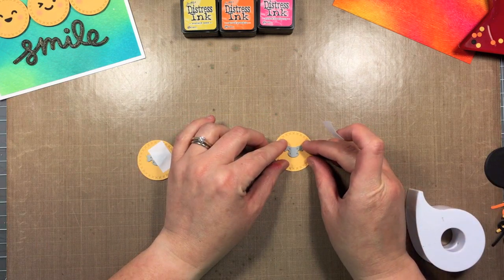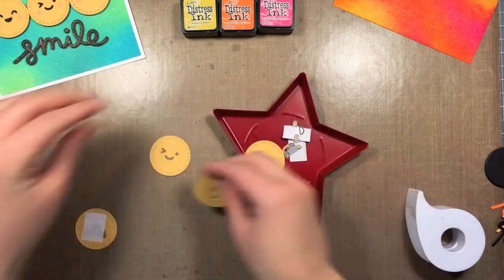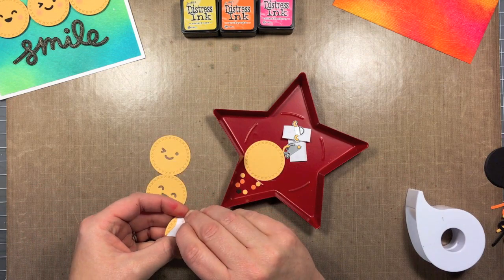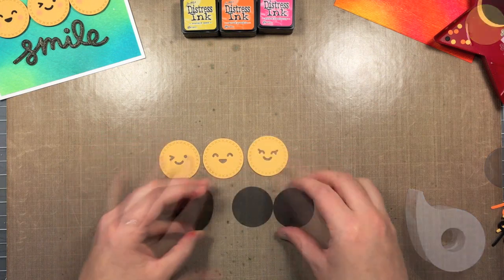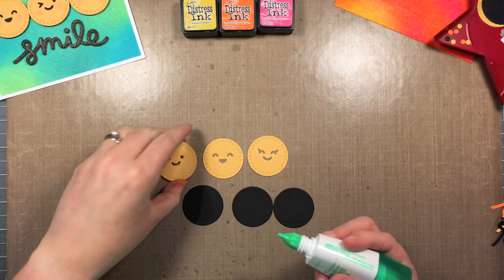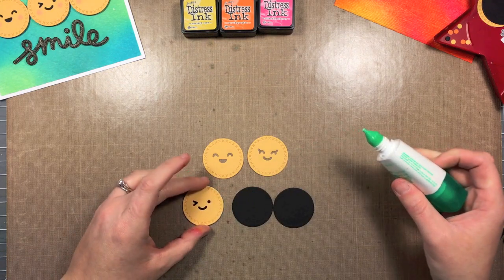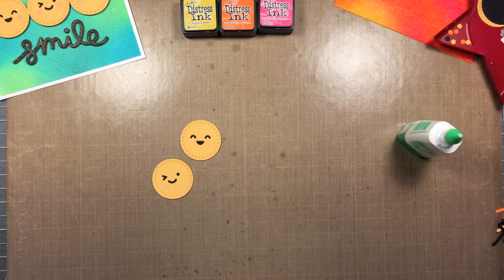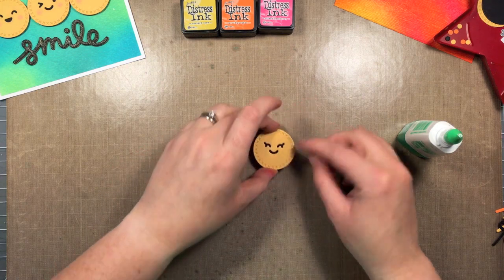I'm not centering them exactly — I'm putting them a little more towards the top so that I've got some space to make some rosy cheeks and it doesn't look too close to the bottom of the smile. You can make them all the same, but I picked three different ones. Now I'm going to layer them on top of the black circles. These circles are the same size, so all the shapes match up and it perfectly fits right on that black circle. Once I've got them all adhered down, I'll just set them aside to dry for a minute.